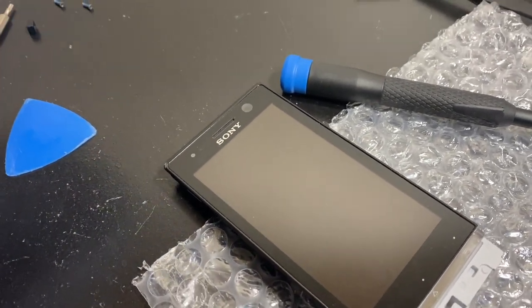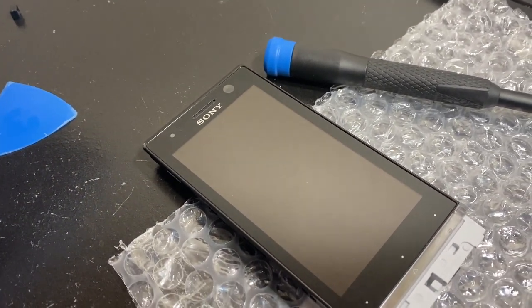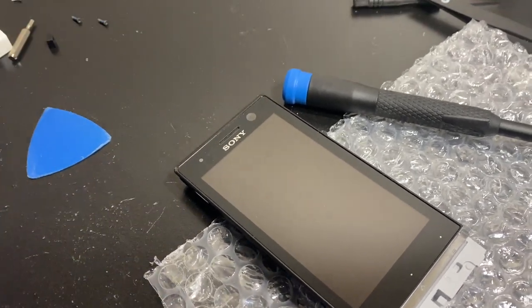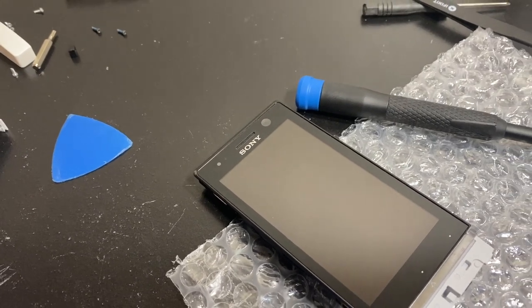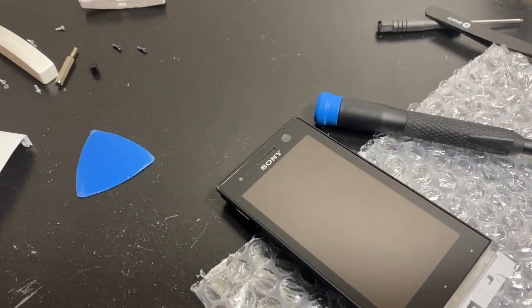To avoid making this video too long, I'm stopping here for Part 1. In Part 2, we're going to take the digitizer out using a heat gun — being careful not to damage the LCD. Don't forget to hit that like button, check out my channel, and if you like what you see, please consider subscribing. Thumbs up and I'll see you in my next video.